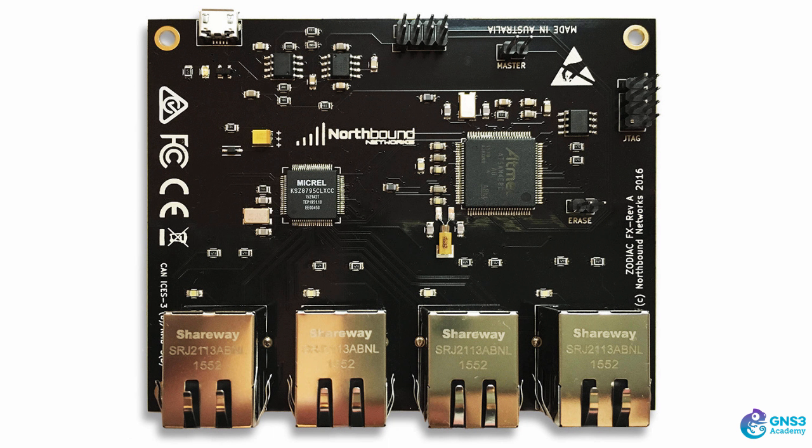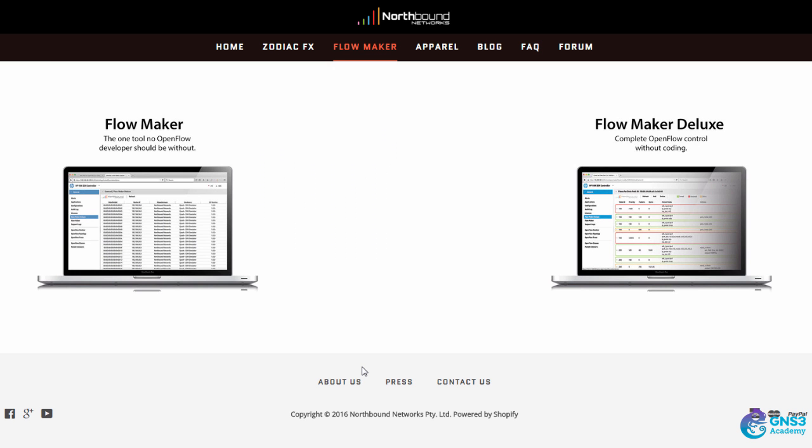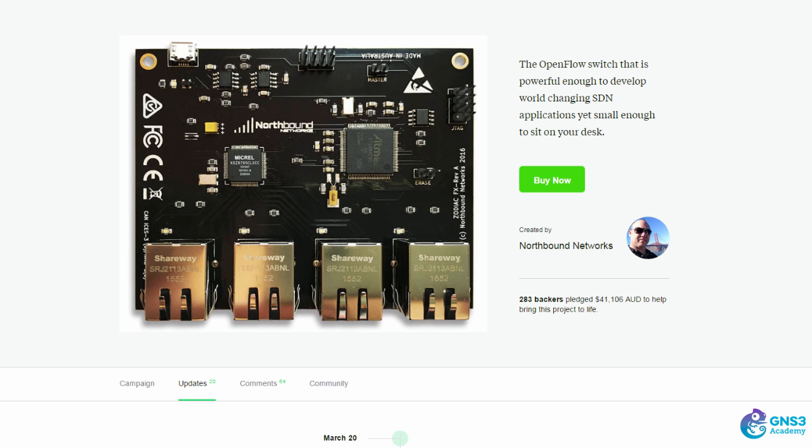The Zodiac FX is a fantastic little OpenFlow switch made by Northbound Networks, based in Australia. This is the same company that makes Flowmaker and Flowmaker Deluxe, which are really cool pieces of software you can run on the HPE Vanistian controller to easily program OpenFlow networks. The Zodiac FX first started life as a Kickstarter project which was successfully funded.